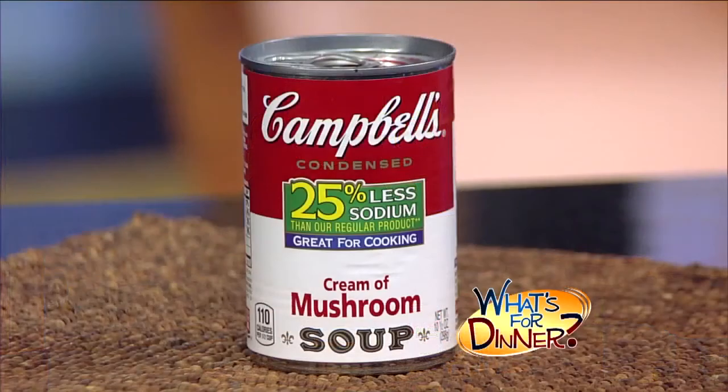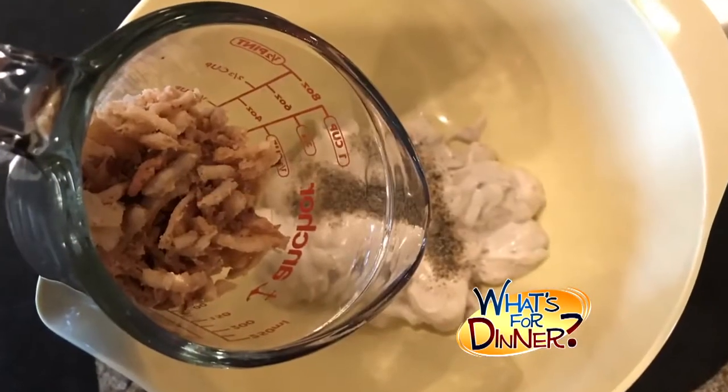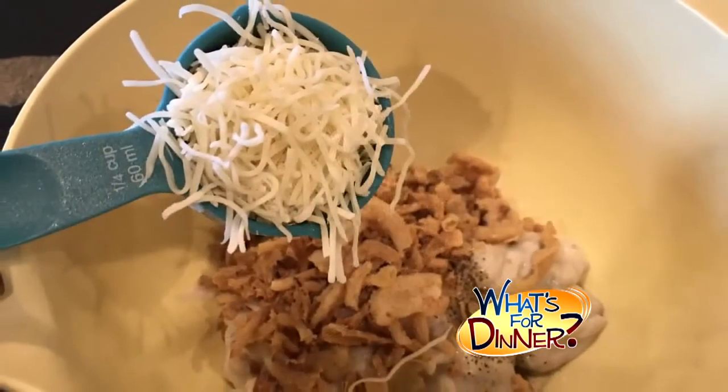You'll preheat your oven to 350. Next, stir together one can of Campbell's Condensed Cream of Mushroom Soup, a fourth teaspoon black pepper, two-thirds cup French-fried onions, a fourth cup shredded Swiss cheese, and one 16-ounce bag of thawed frozen veggies.